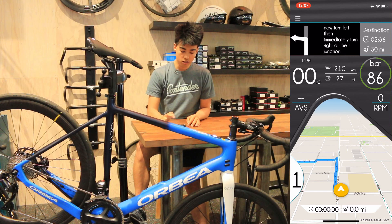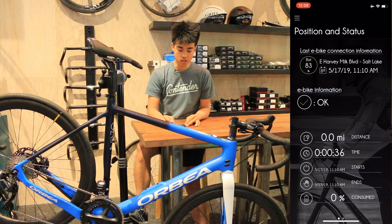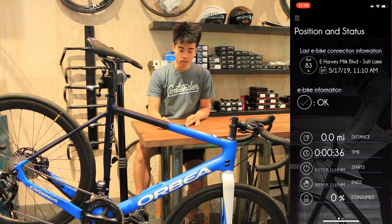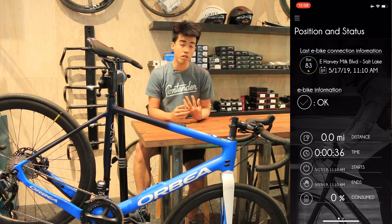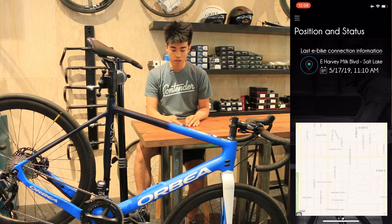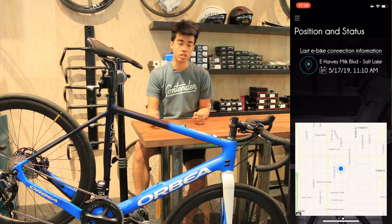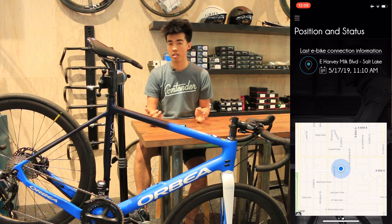Now we're going to stop the navigation and go back into this menu and select last position. The cool thing here is that it'll show you the position and status of your bicycle. In the middle, where it says last e-bike connection information, it'll show you how much battery life you have, approximately where the bike was stored, and how much battery life was consumed on that trip. It'll also give you the GPS location so you can find it if you get lost in the city.